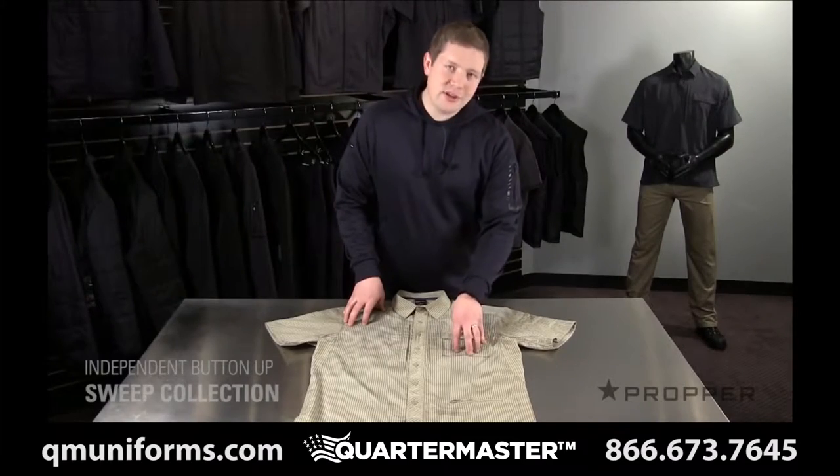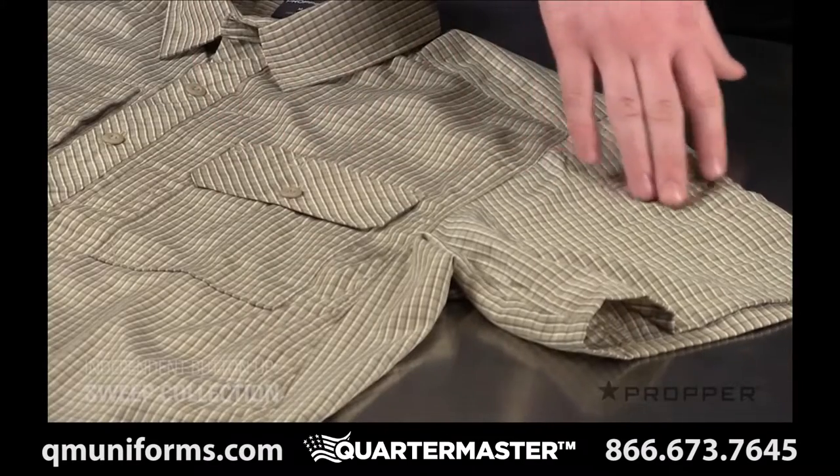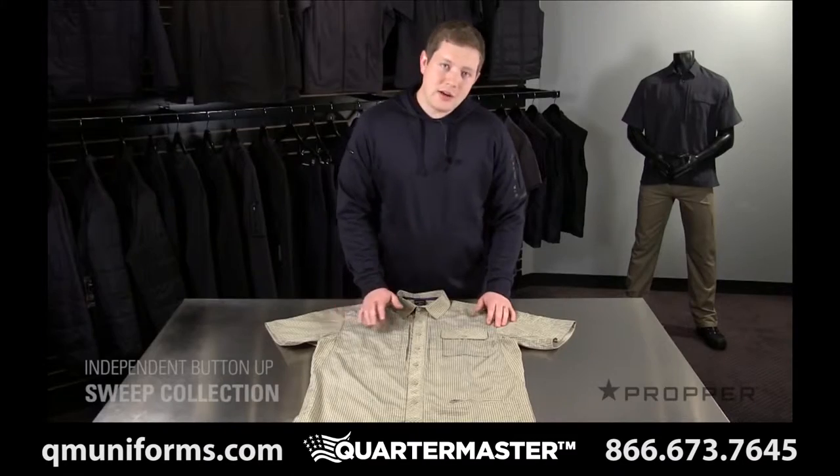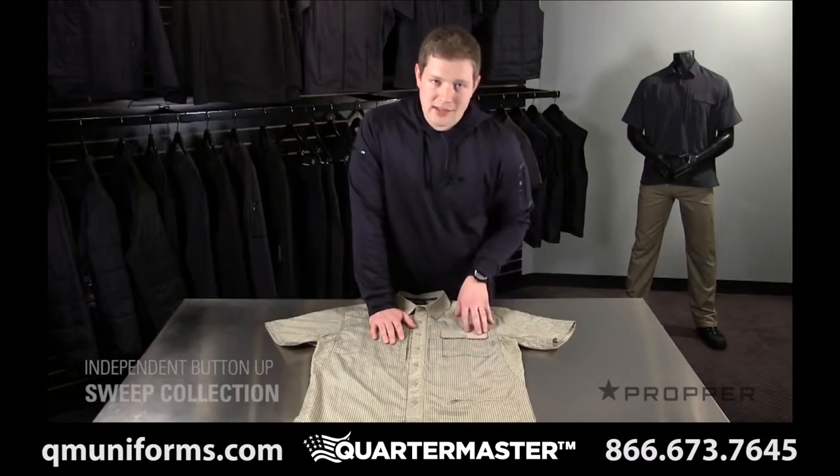The left chest also has a traditional pocket with a spot for a pen, and we've added two additional pen pockets on the left sleeve that kind of blend in with the fabric. Down on the front, there's a small zippered pocket for things you need quick access to.